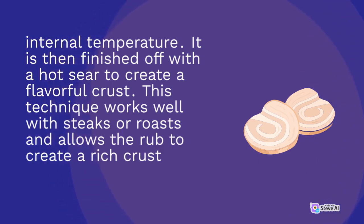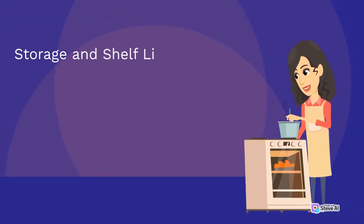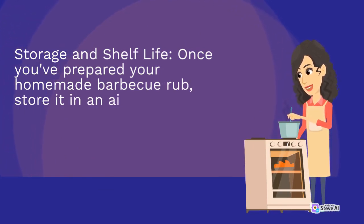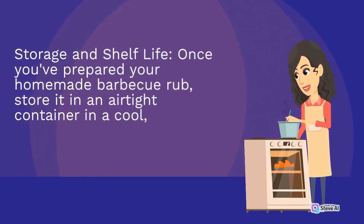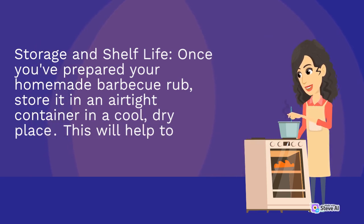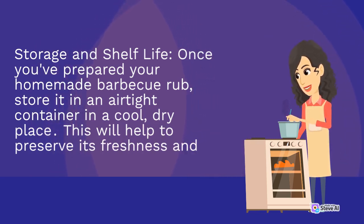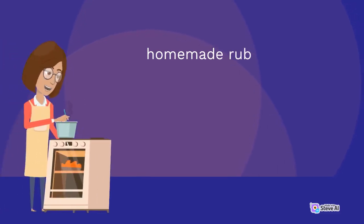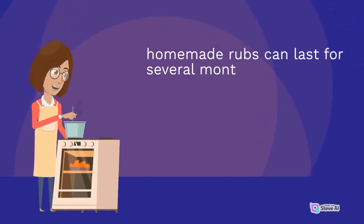4. Storage and shelf life: once you've prepared your homemade barbecue rub, store it in an airtight container in a cool, dry place. This will help to preserve its freshness and potency. Homemade rubs can last for several months if stored properly.